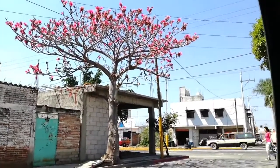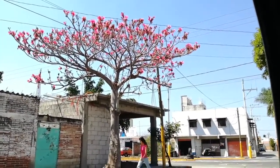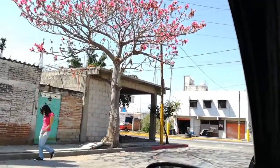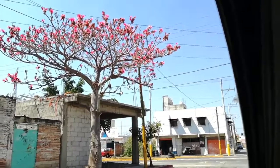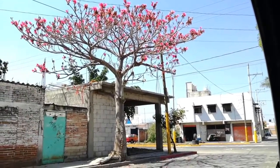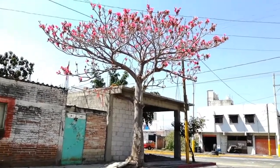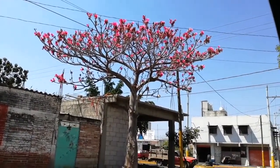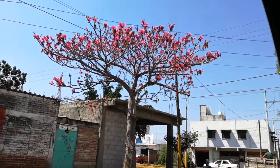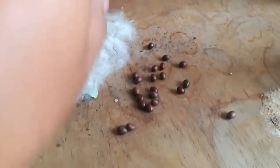Hello guys, welcome to my YouTube channel. Today we are watching a shaving brush tree — look at this beautiful tree and those beautiful pink flowers at the top. Today we are going to show how to germinate this beautiful tree, so please follow the video.